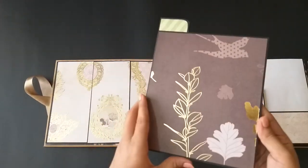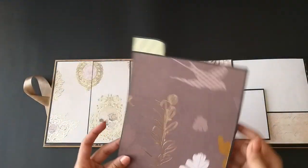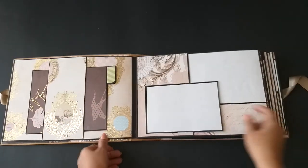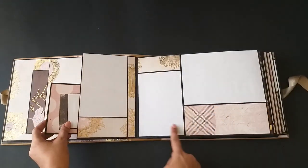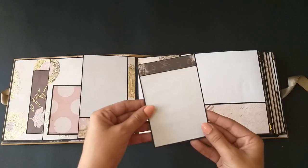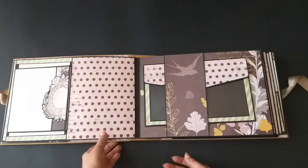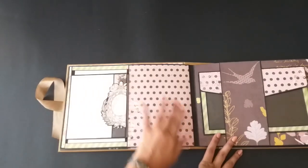Look at the paper — they are gold foiled, very shiny and very pretty papers. Inside there's a booklet and we have some more space for photos. She can add more pictures inside if she wants. Here we have a 4x6 mat, and there's some more here — this is also a pocket and we have a 4x3 photo mat here.